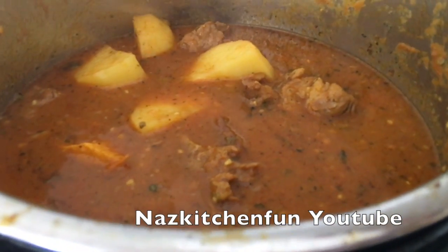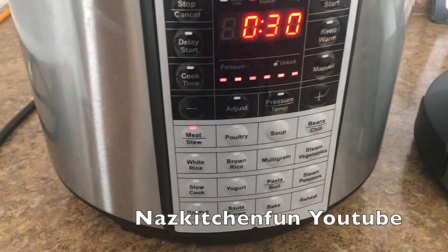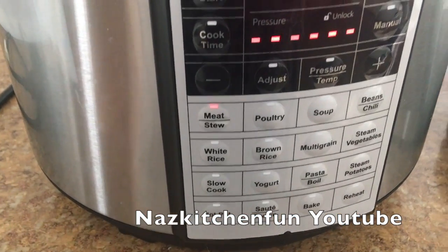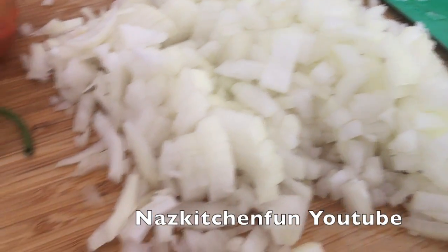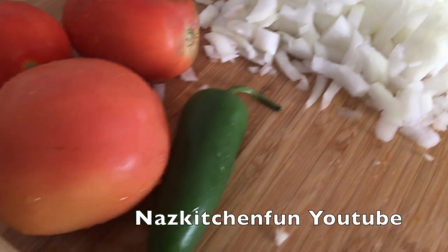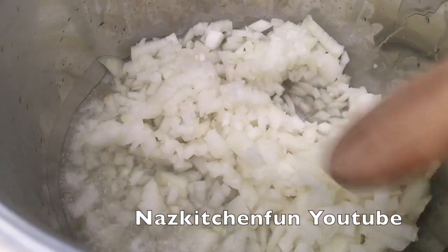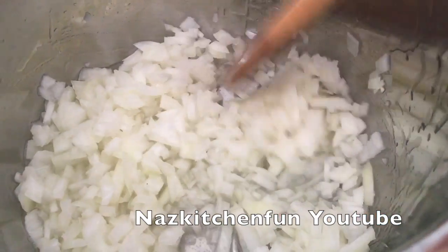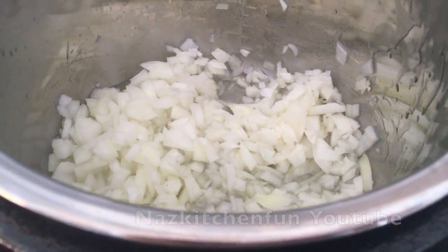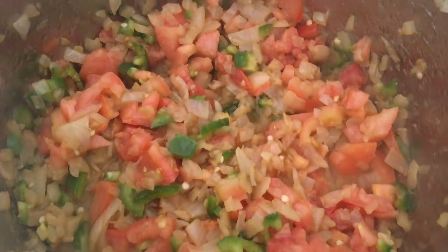I can't wait to share this recipe with all of you guys. If you haven't subscribed please hit that subscribe button, and if you enjoy the video please give it a big thumbs up. As you guys can see, that's my pressure cooker and on the side I have some onions I've diced, some tomatoes, and some green chili peppers. I've added some onions into some oil and put my Kasori pressure cooker on the sauté button. Now I'm just sautéing the onions.